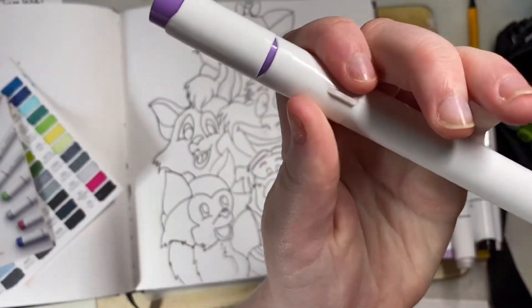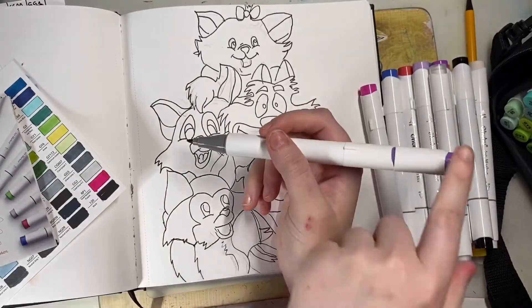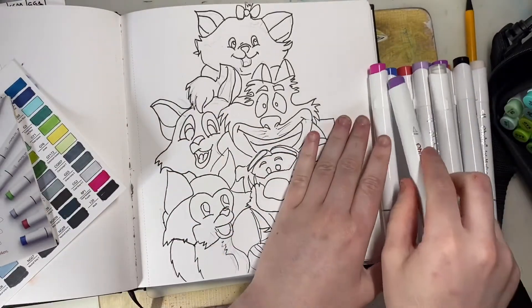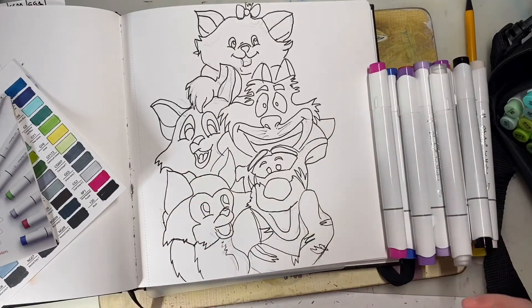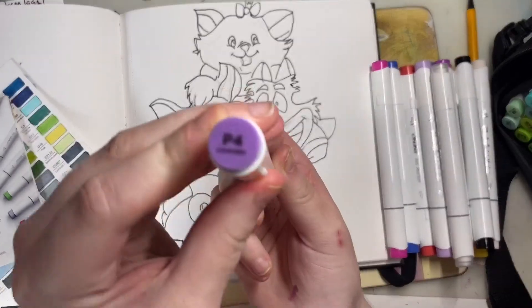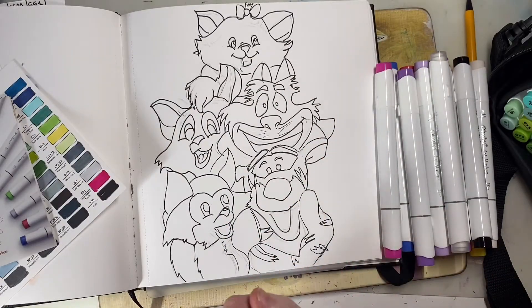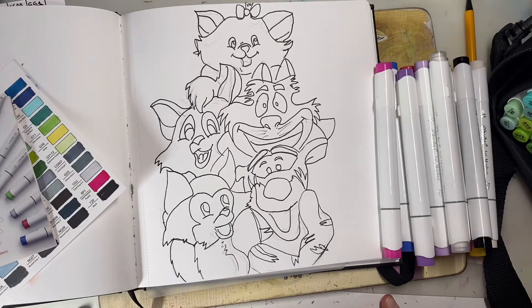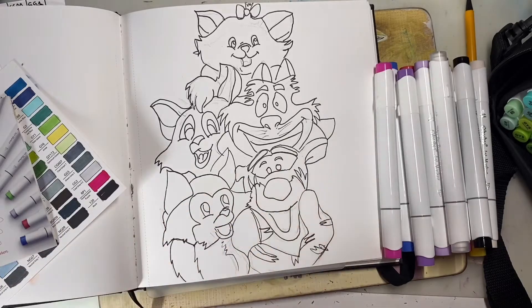Another great feature is that the lid can click onto the end of the pen so you don't lose it — apparently on last year's pack it wouldn't fit, so that's really handy. Now that's all out of the way, I'm going to crack on with colouring, put it into a time-lapse with some music, so I'll see you at the end of the video. Hope you're enjoying this overview — let's get on with the colouring stage.